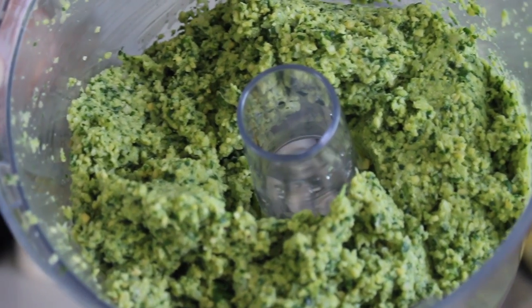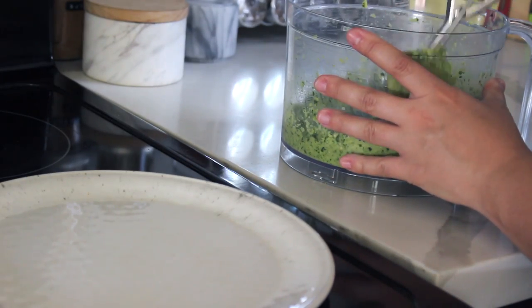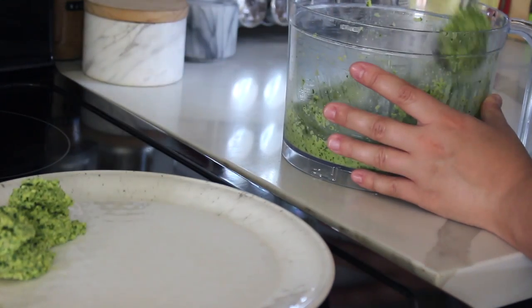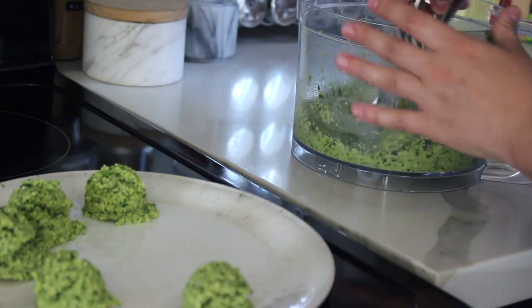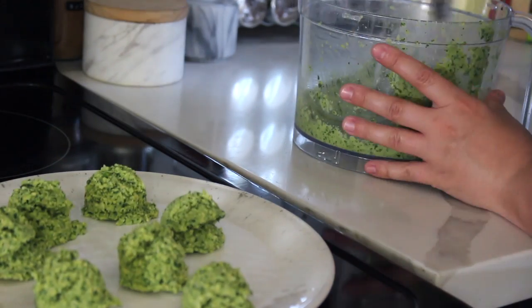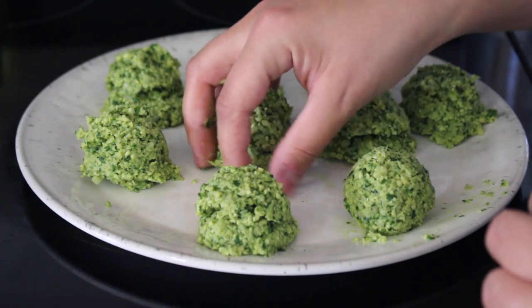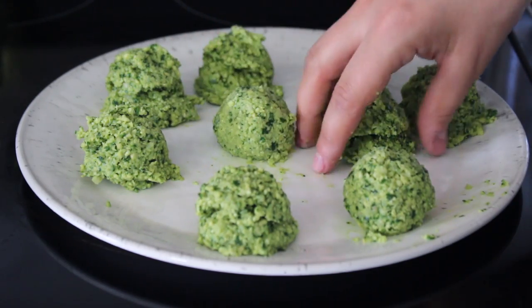Scoop out the mixture into falafel balls using a little cookie scoop so they are all the same size. Then take each ball in your hand and smooth it out — it's important that the mixture is really compact because it is a wetter mixture. Do that with all the balls.